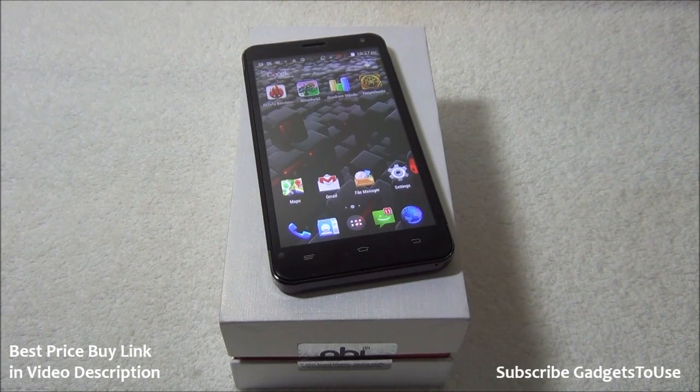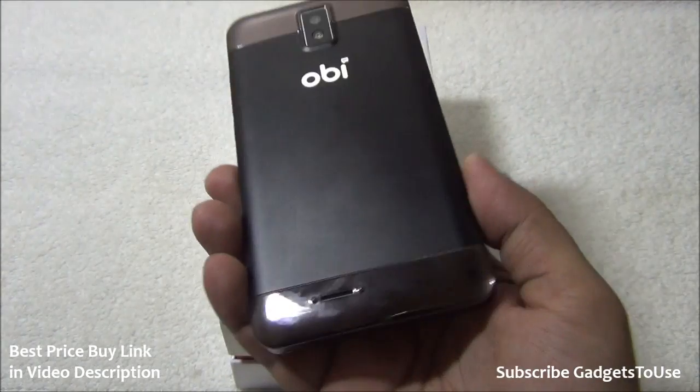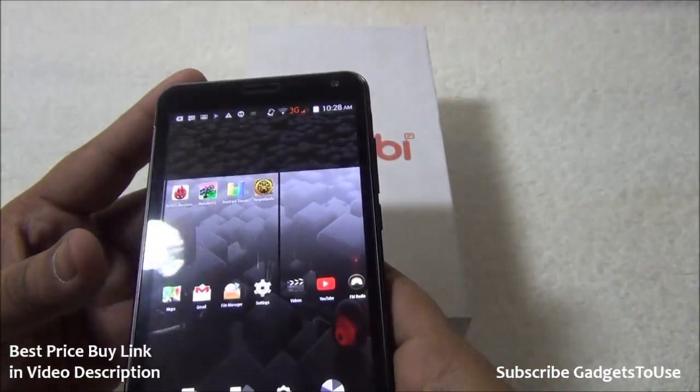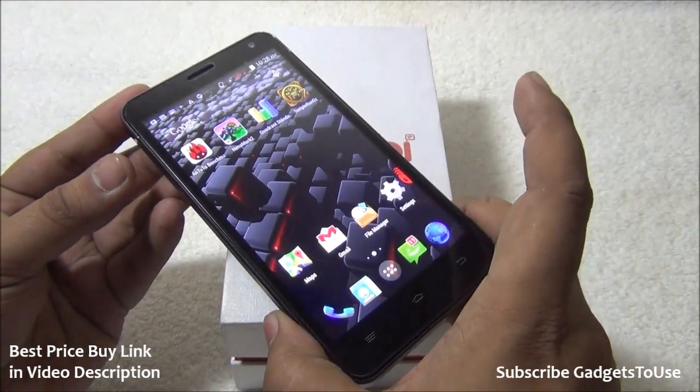Hey guys, this is Abhishek from Gadgetsuse.com and today we are going to do the quick unboxing and full review of the OB mobile phone. This is how it looks like. I have already done the unboxing and used this device for approximately two days now, and I can say that this device is pretty good in terms of performance and the UI is also pretty fluid.